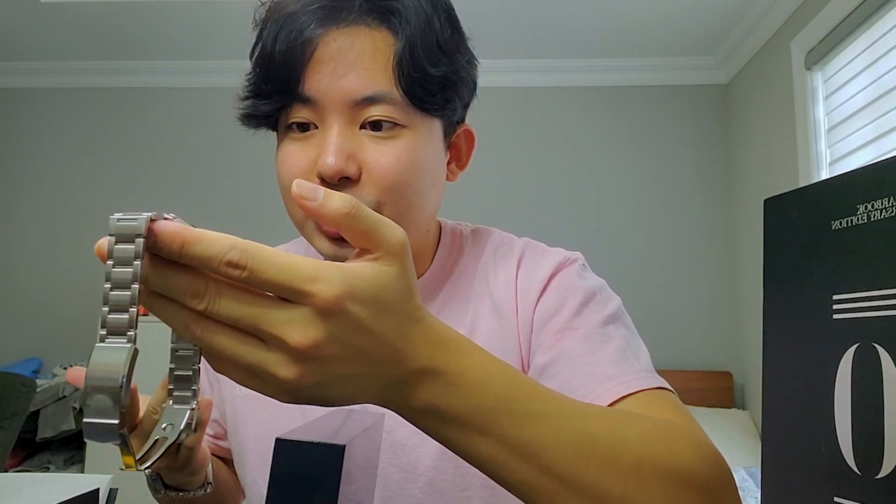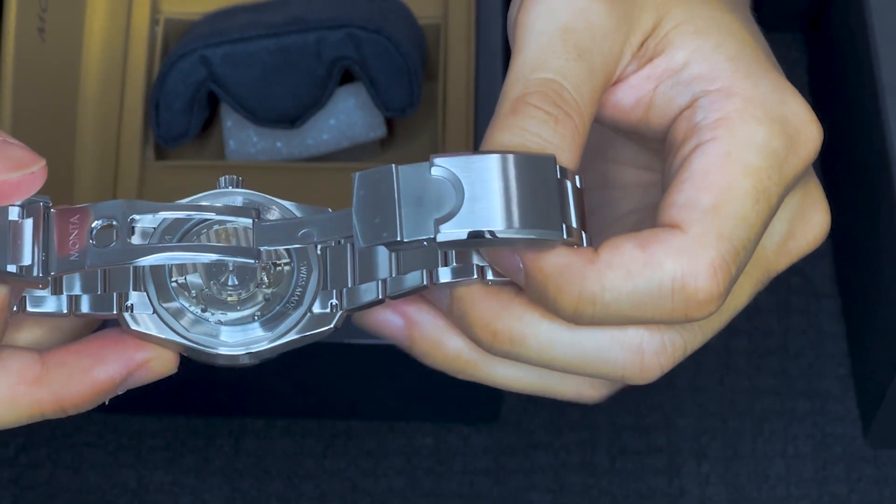The hour markers catch light really well. If you care about specs: it's 150 meters water resistant, which I think is about the world record for scuba diving. You can't see the case back too well, but it is a standard ETA movement. I'm not going to get too watch-nerdy today — I just want to talk about how pretty this watch is.